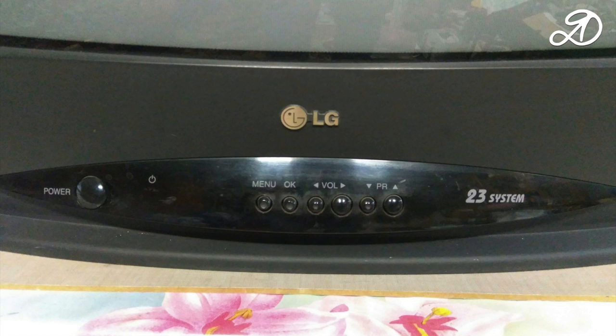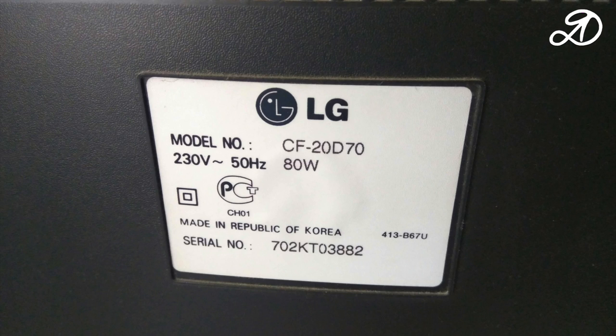Hi friends! Today we will repair the LG TV. After turning on, the red light will sometimes light up, sometimes not — more often there is no light than yes.